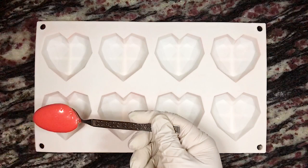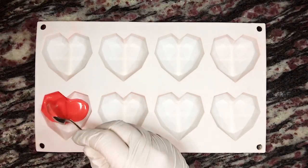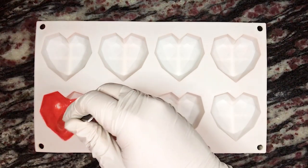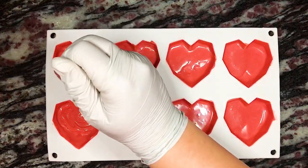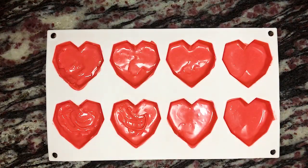Now that the melting wafers are fully melted, as always, we're going to spoon a little bit into the wells of the mold. Use the back of the spoon or a food brush to brush it up the sides. Gently tap the mold on the counter to remove excess bubbles, and place the mold on a flat surface in the freezer for about one to two minutes, or until the melting wafers have completely hardened.